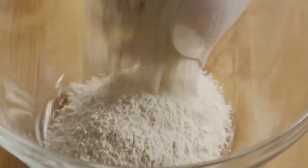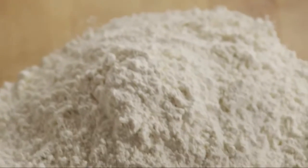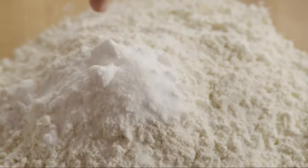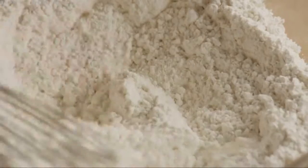Place two and a half cups of flour into a medium bowl. Then add one tablespoon of baking soda and a pinch of salt. Whisk it together well and set it aside.